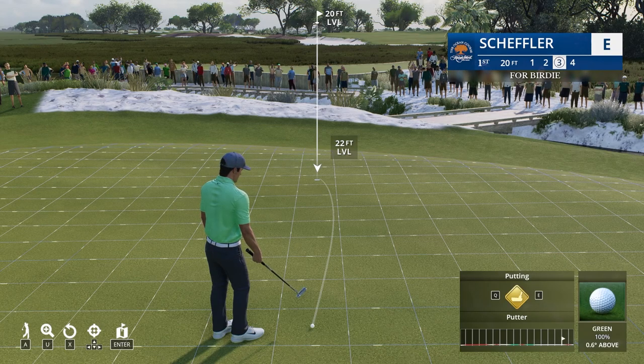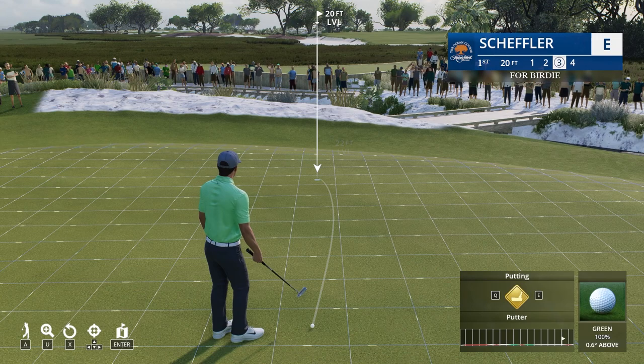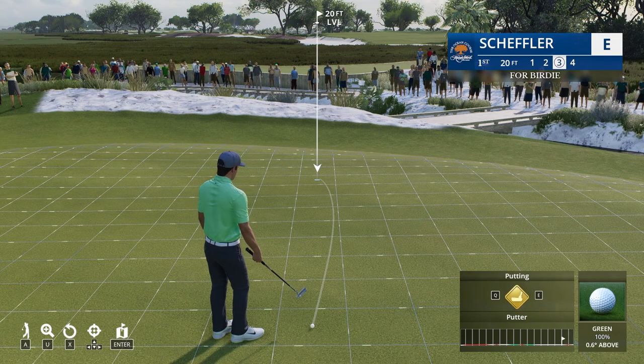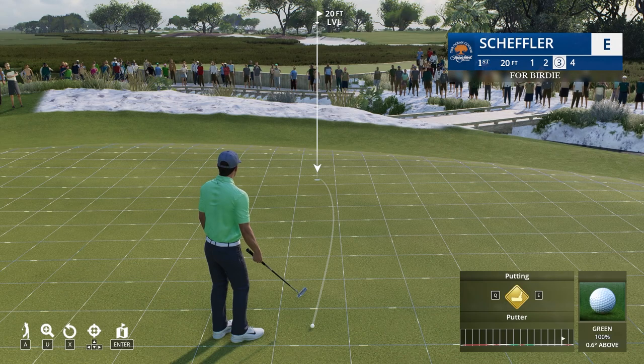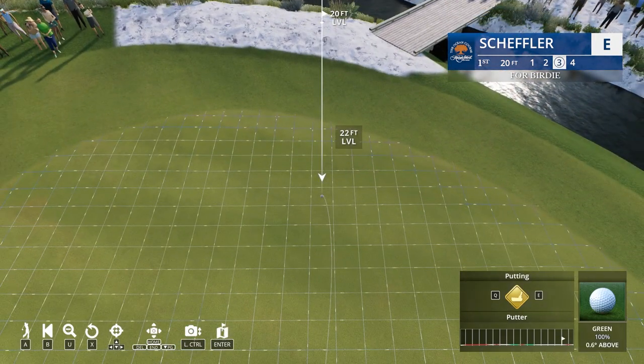So in PGA Tour, the hardest thing normally is putting. It's the predominant game that a lot of golfers either struggle with or are very good at — reading greens. It's personally not my favorite thing in the world, I'm not going to lie to you, but the way to learn it is practice.